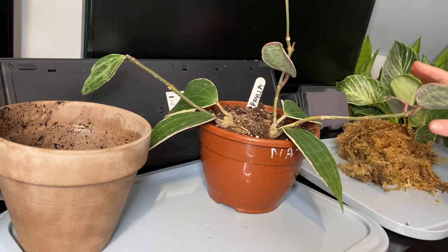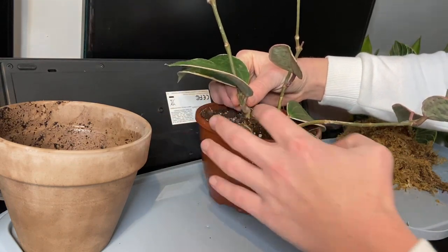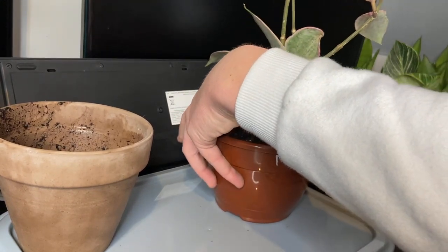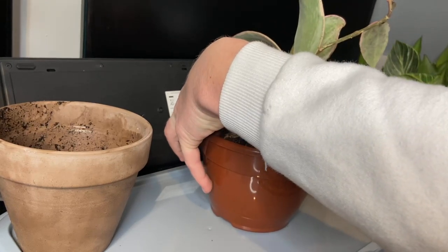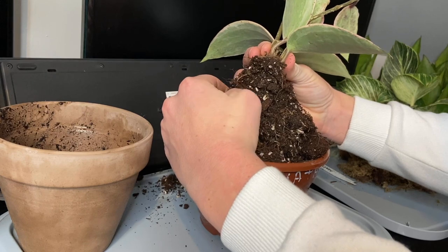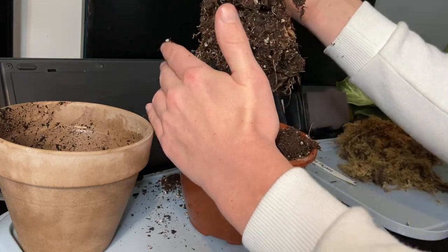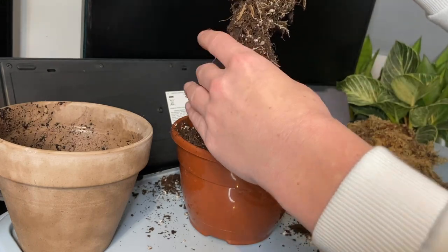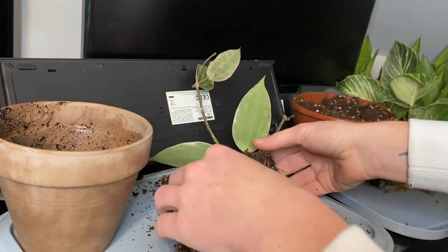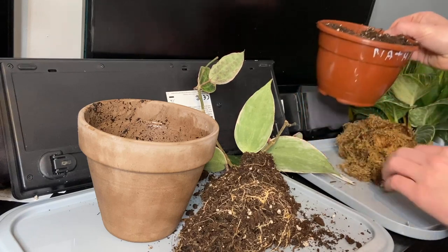This is the same long fiber sphagnum moss I use for my carnivorous plants. I'm going to try and take these out of the pot — I don't think they'll be very well rooted because I have an inkling they were recently transplanted. Just trying not to make too much of a mess — they're quite wet in here. Yeah, I think they've been recently transplanted because that doesn't look like a natural rooting.